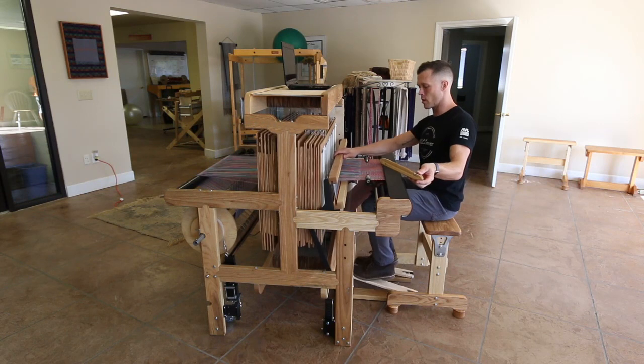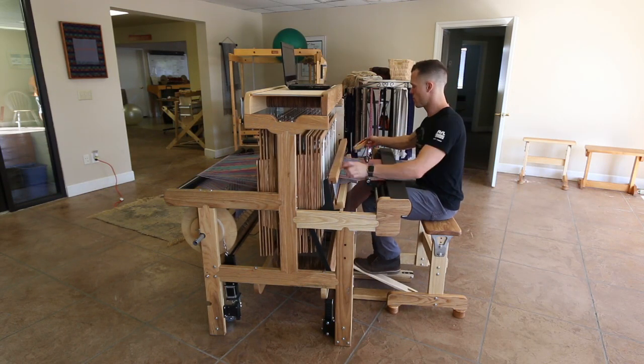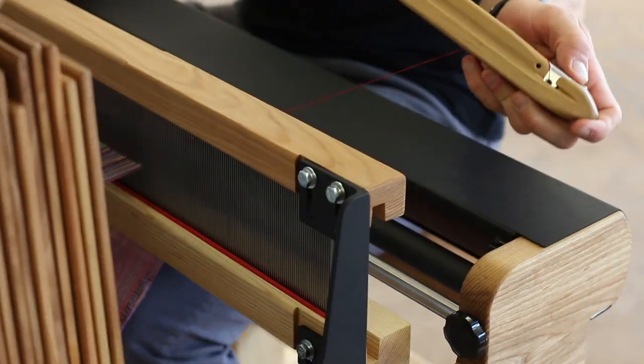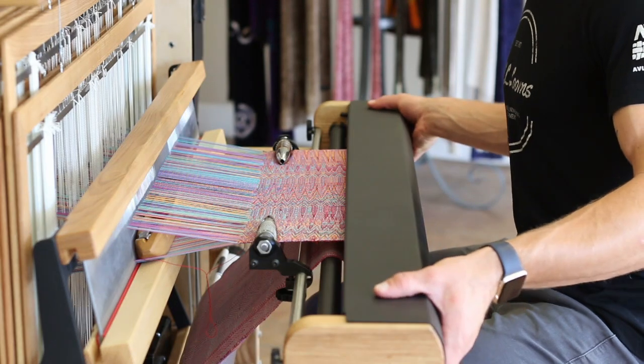It's an honor to have a loom named after me — like the loom for Jim Aaron. Interestingly enough, this loom came together really quickly. We built the prototype and everything worked very well on the prototype, which was a surprise.